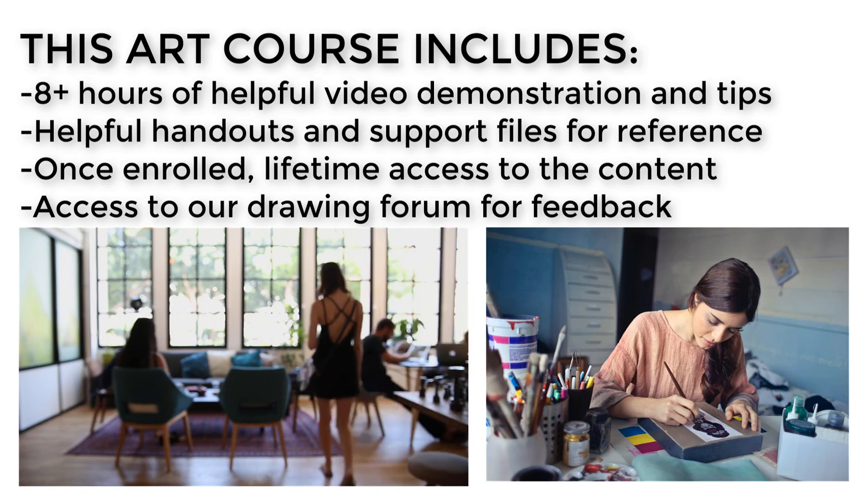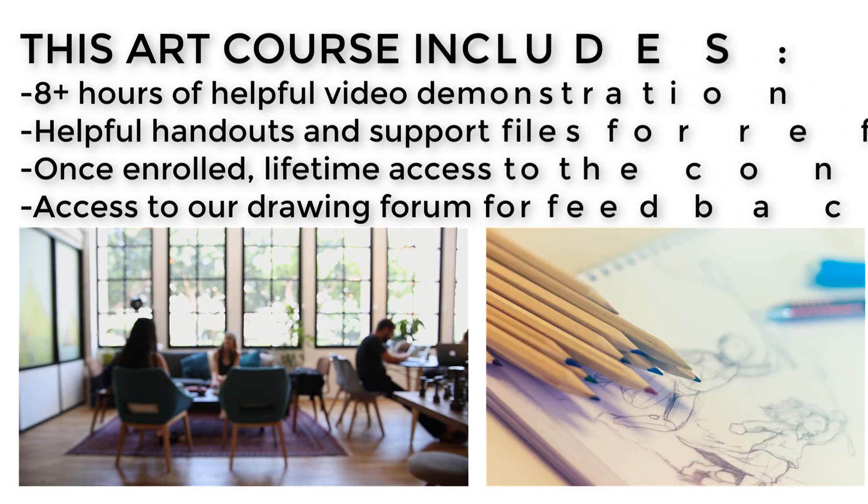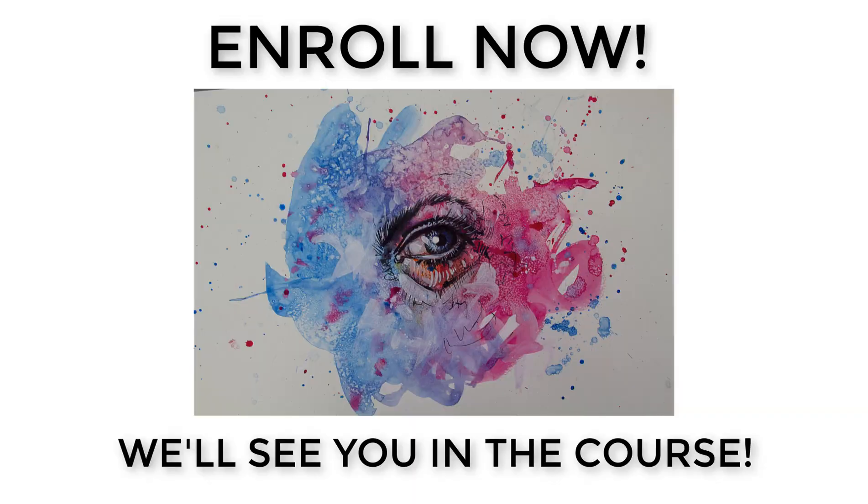I offer a 30-day money-back guarantee, so if you're not satisfied, you can get a refund. But I know you'll love this course as you start to produce beautiful works of art. So don't wait — join us today. I'll see you in the course.